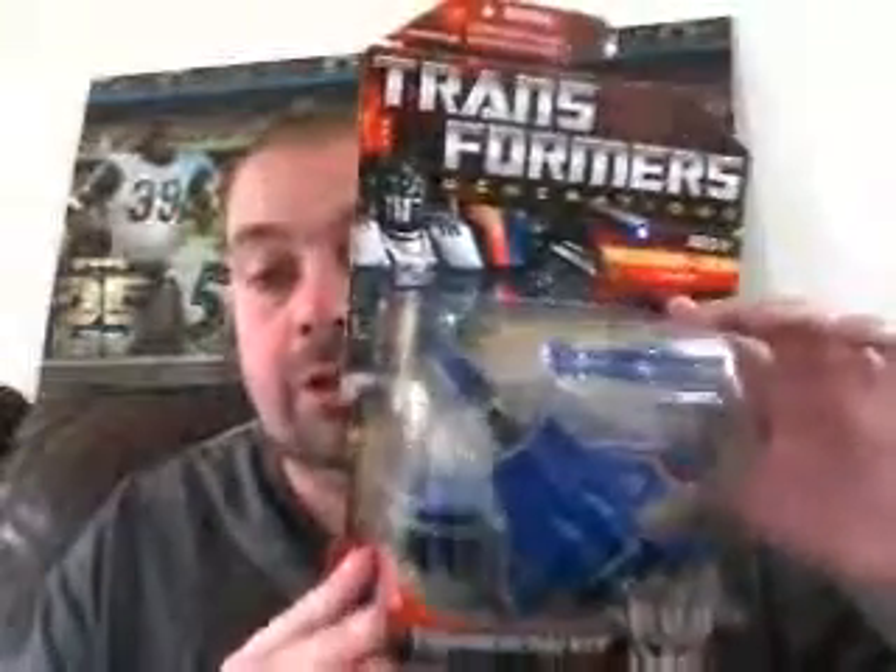If you know, if you remember, leave a message and let me know — I can't recall off the top of my head. So yeah, here he is: Thundercracker. The last of my G1 and the last of my Seeker set. So I have all the original G1 Seekers now, which I'll do a video on at some point, and I need to do a video on some of the other Seekers that I have that I haven't reviewed.